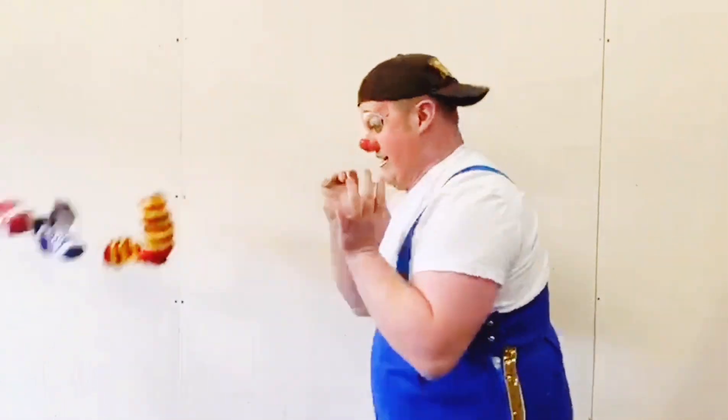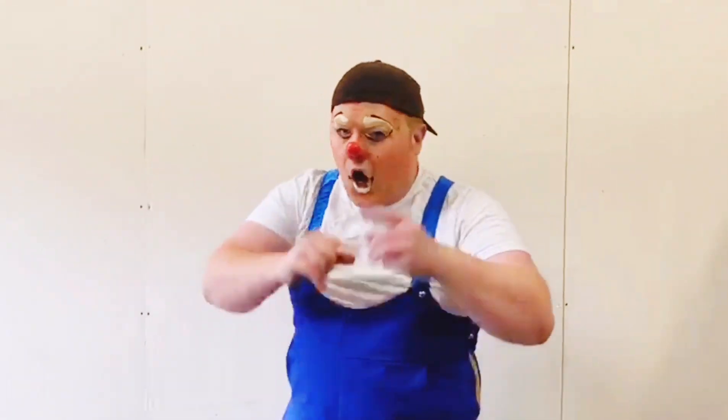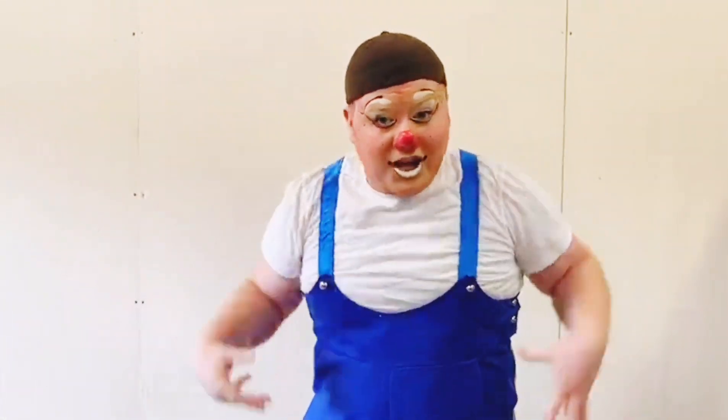Well, that's all the practising I'm going to do today. Now, what we want to see here at Gandhi's is you commenting your juggling videos below — or send them to our Facebook, Instagram, Twitter, or TikTok pages, all called Gandhi's Circus. All the small videos you send in of yourselves practising, we're going to make one big video to share across our social media. So like this video, share this video, and I'll see you next time. Bye!